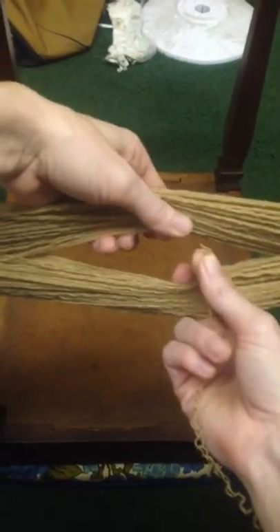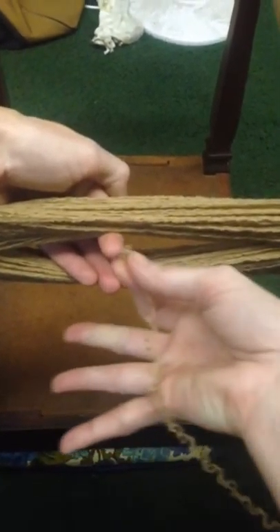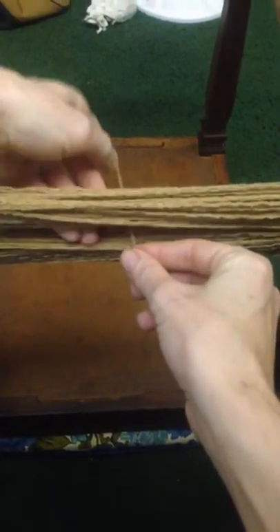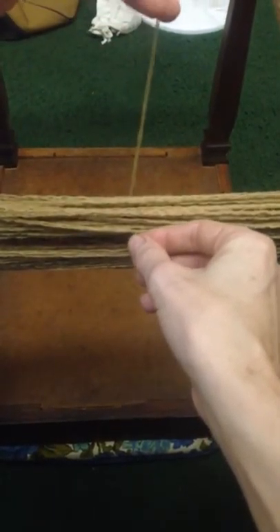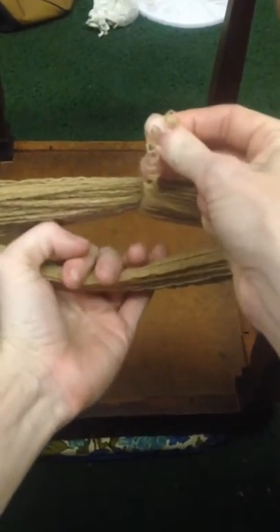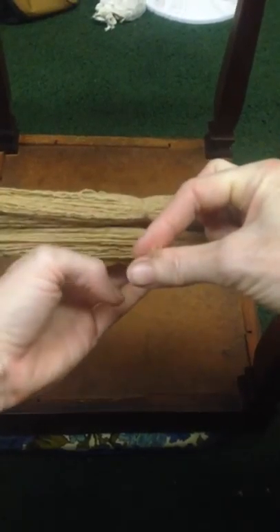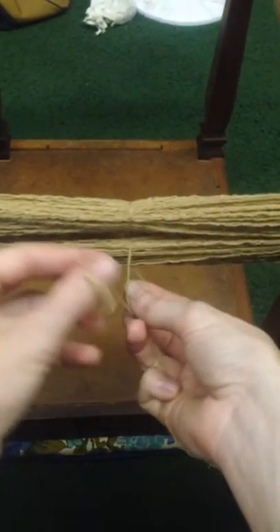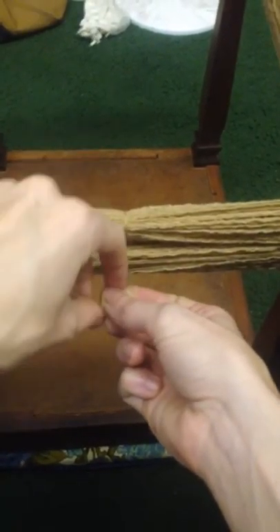I divide it approximately in half — it doesn't have to be exact. I take a scrap piece of yarn, put it through the divide, bring it up the back and toward the front. Separate them, put it through the divide again, and then bring it down this time, and then tie it like a shoelace.